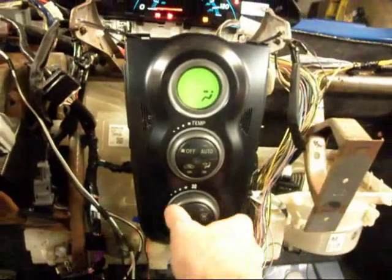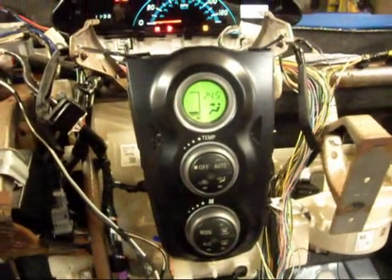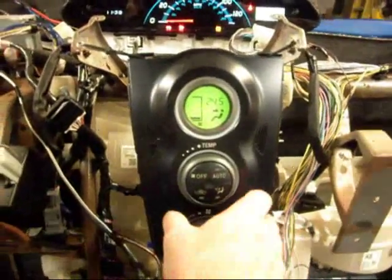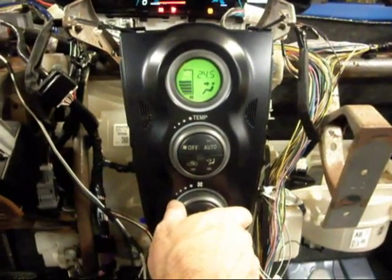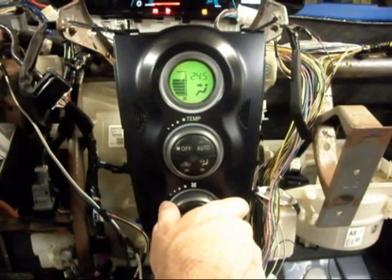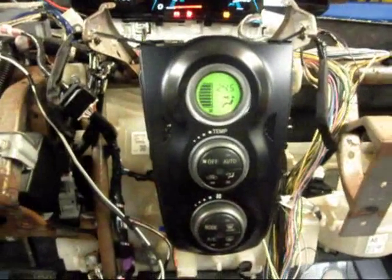Now the fan piece — if I turn the fan on, we now hear the fan running at a low speed, and we see the lowest speed setting shown on the display. As I increment up through the values, we hear the fan blowing at a higher rate of speed until we get up to the max fan.